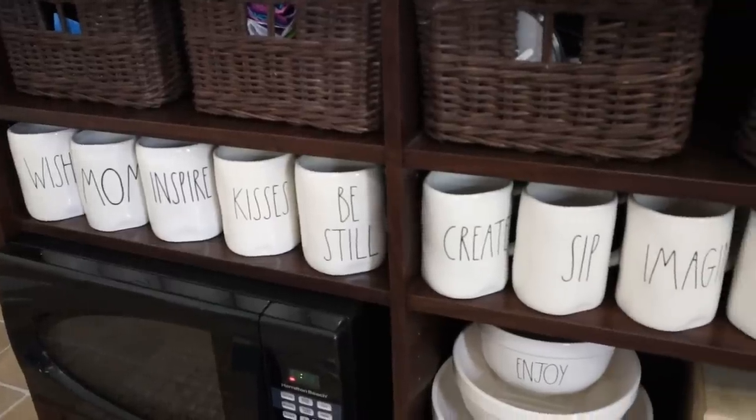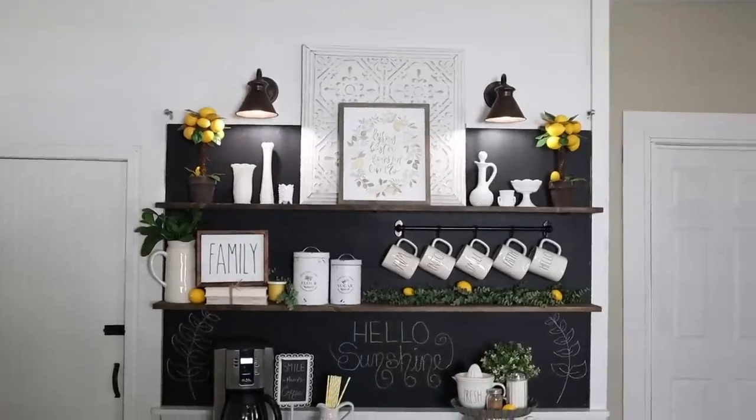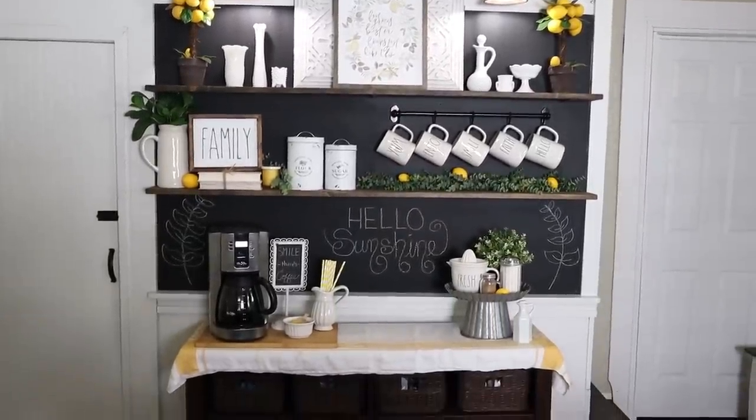I also found a few new items, but I also shopped my home and stash. Of course, I always display my Ray Dunn collection here as well. I will walk you through every single detail of where I purchased or found each item, or if I created it, because I do have some DIYs displayed in this coffee bar. I'll give you all of that information today in this tour.